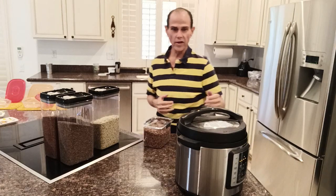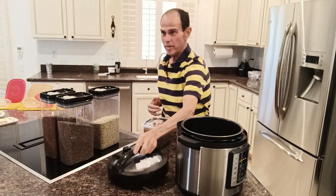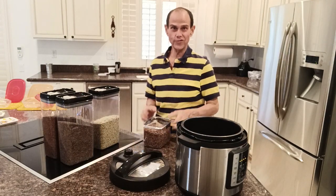Here's a new recipe I came up with this morning, a little experiment in the kitchen. It's going to be purple barley breakfast cereal.